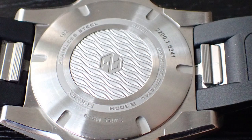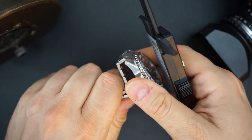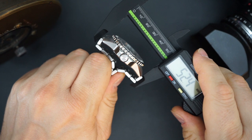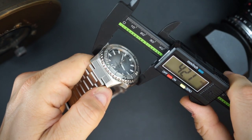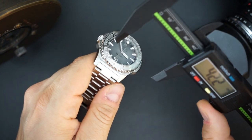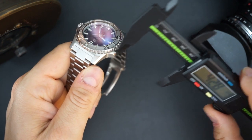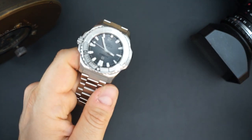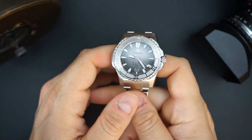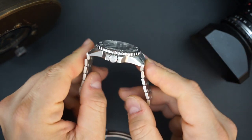The lug-to-lug is a little bigger than 47 millimeters if you're measuring the actual male end links — I get around 52.4 millimeters. The actual width of the watch I get about 42.1 or 42.2 depending on where I'm measuring. However, if you measure with the case protectors — a crown protector on one side and a case butt on the other — it measures almost 46 millimeters. So it does wear a little bigger than those stated dimensions, although it wears like maybe a 43 millimeter.